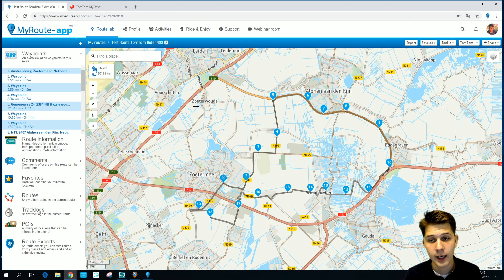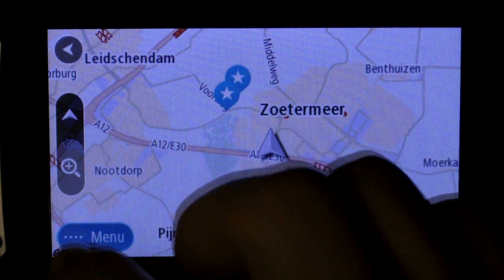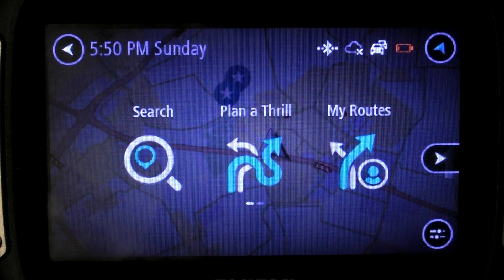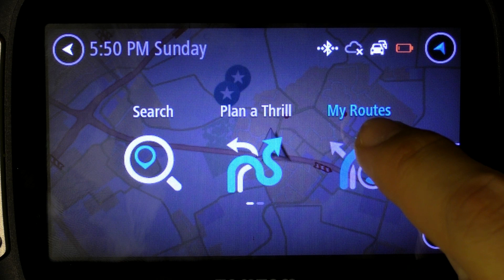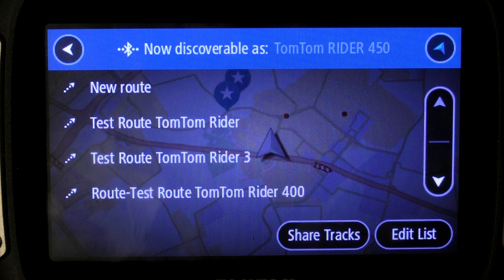Let's have a look at our TomTom device. You have to press Menu right there, and there you'll see My Routes. We're going to click that, and there you'll see our test route on the TomTom Rider 400, along with some other ones.